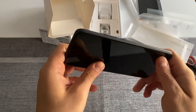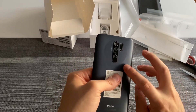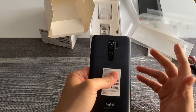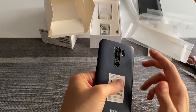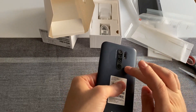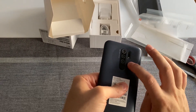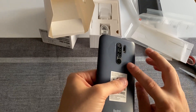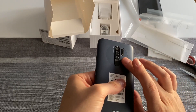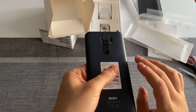On the right side, the typical Xiaomi setup of the power button and volume up and down buttons. On the back — this is the gray version — there's a color difference with a ring area that has more of a dark tint. We also have the camera setup, the flash, and the fingerprint sensor.